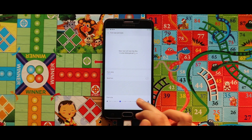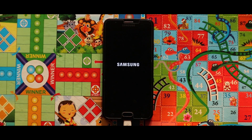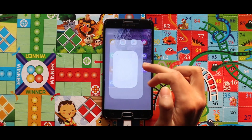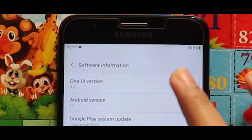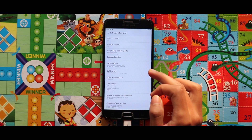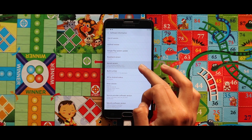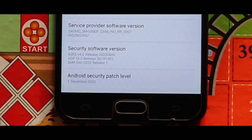As you can see there is lagginess in the system UI, and the random reboot is also present. In terms of One UI version, the ROM runs on One UI 3.0 on Android 11, and the kernel that has been used is Simple Kernel version 2.0. The Android security patch level is 1st December 2020.